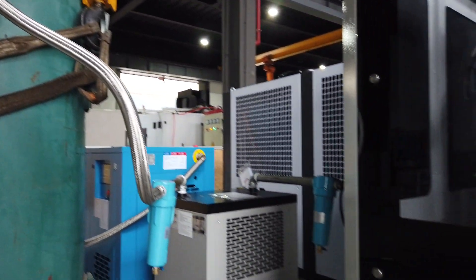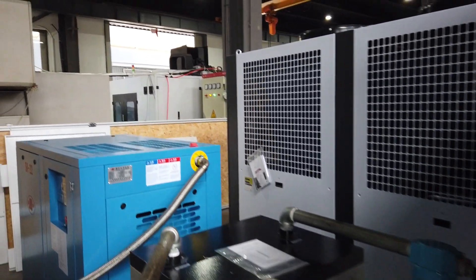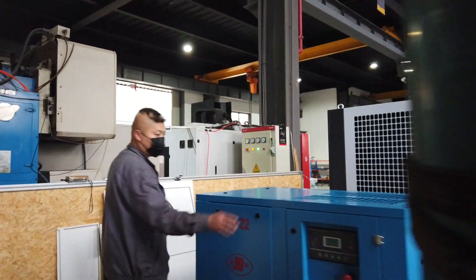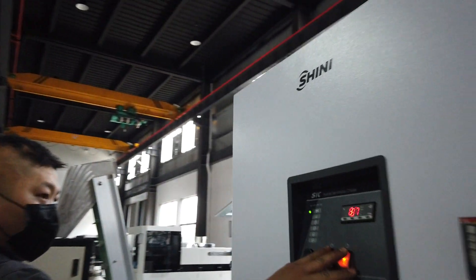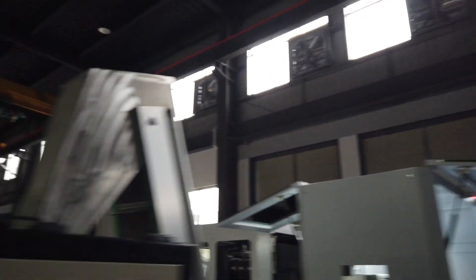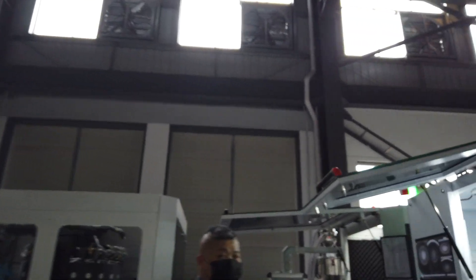We have two air filters and one screw machine already. Now we begin to open the air chiller. We have over here the open button, and we begin to open the machine to get it working.